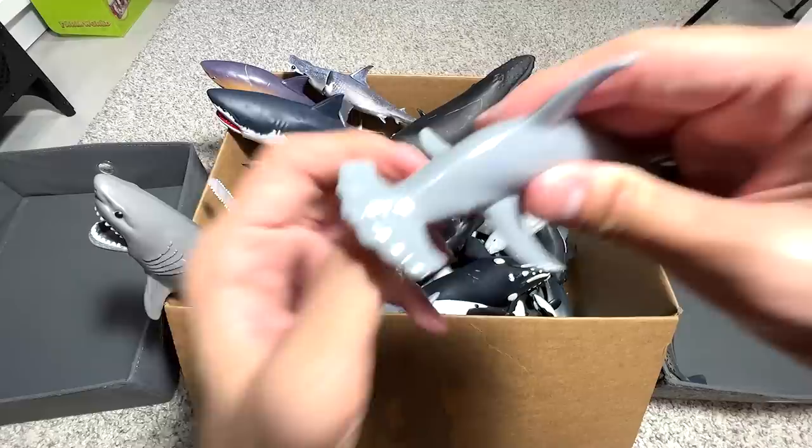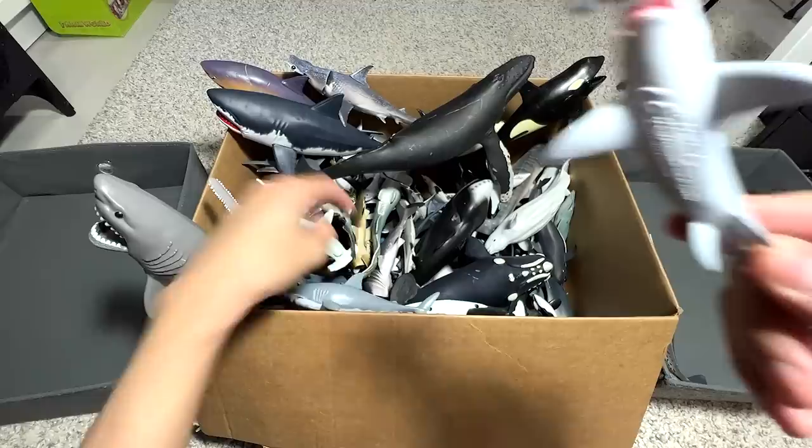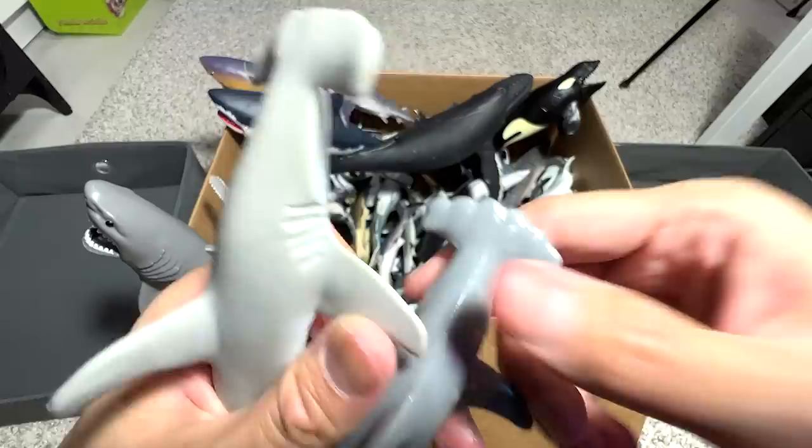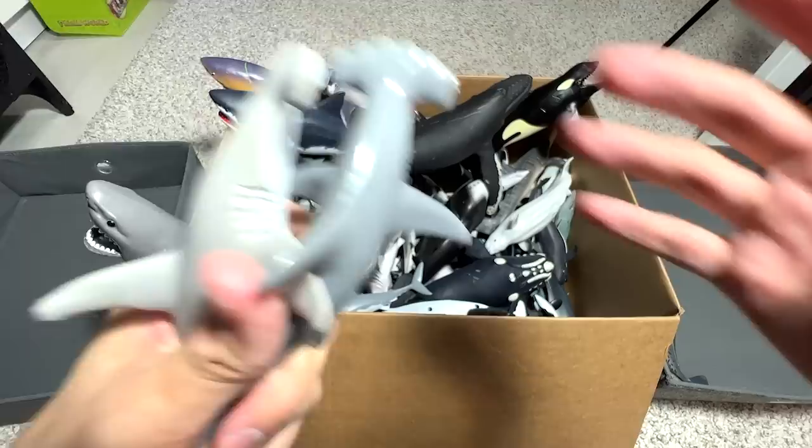We have a Scallop Hammerhead Shark. Let's do a comparison — so this is your usual common Hammerhead Shark, and this is your Scallop Hammerhead Shark. You can see the difference: it has little curves and bumps on the hammerhead. A bit fancier. Let's move on.